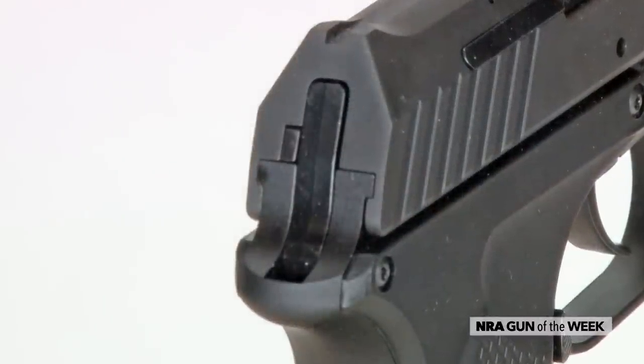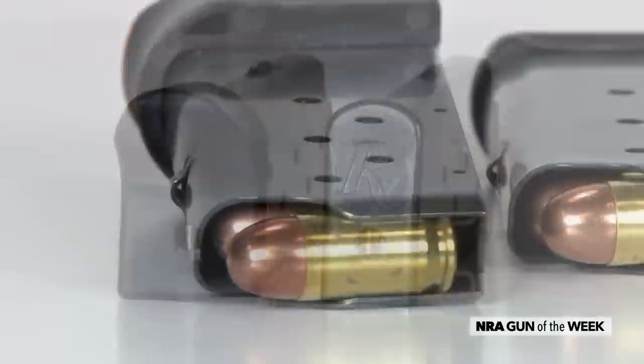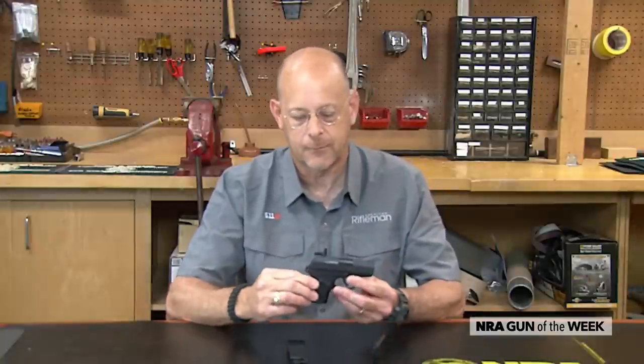The RM380 is a hammer fired, locked breech, .380 ACP pocket pistol. It takes six rounds in the magazine. I've got one magazine here in the gun that is the conventional type, and then here's one that has an additional pinky extension so you can get a little bit more purchase on the front strap of the gun.